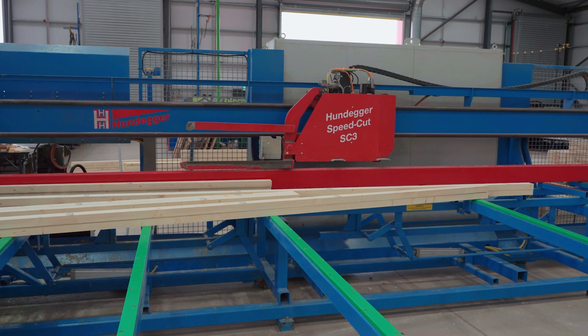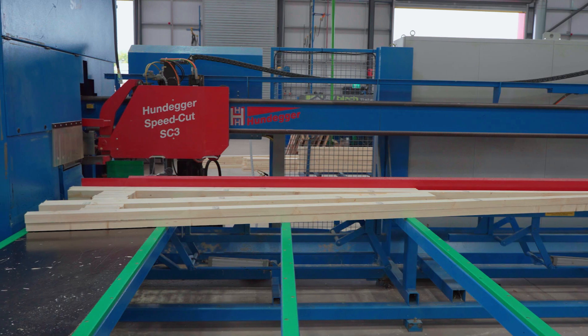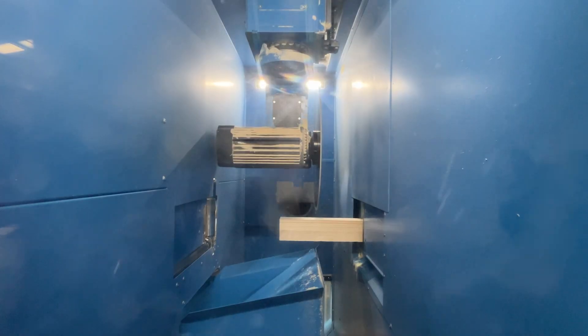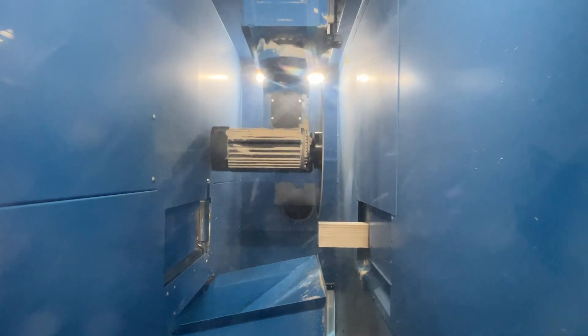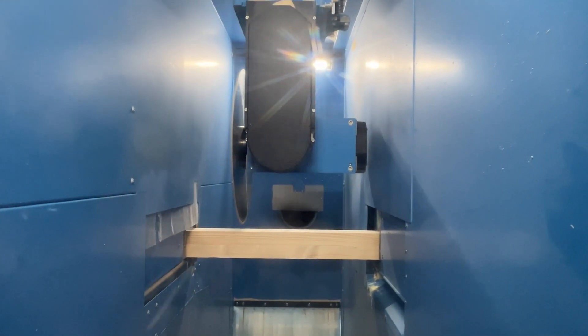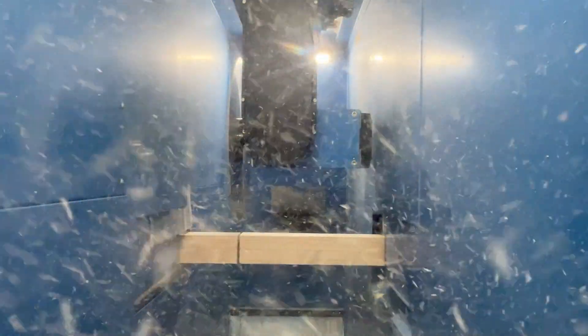This is the Hundegger Speed Cup 3. It measures the timber and works out what lengths it can get out of one piece — we tell it how long the piece is and it works out the rest. Inside there's a circular saw blade that can move around multi-directionally to cut the angles and notches.